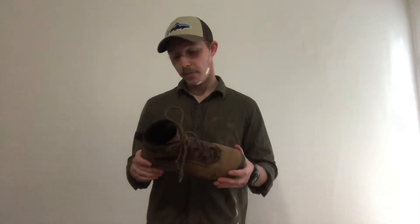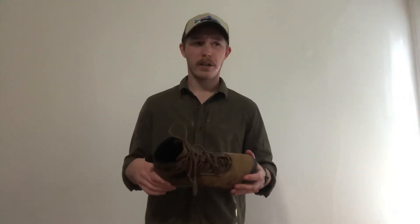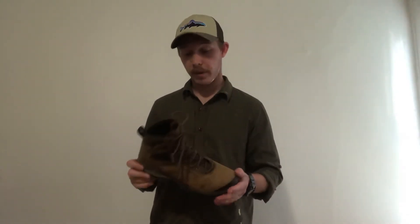These are extremely comfortable for long periods of time. I think the longest I've worn these was maybe five days straight, where I was only taking them off when I'd crawl into my sleeping bag, putting them on as soon as I got out and not taking them off for the rest of the day. These don't make my feet sore, and that's really, really wonderful.